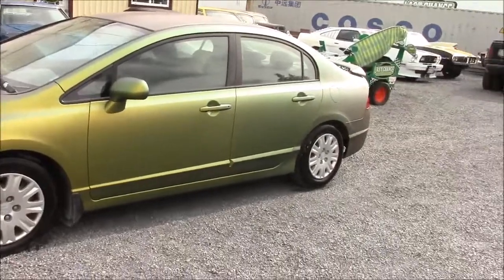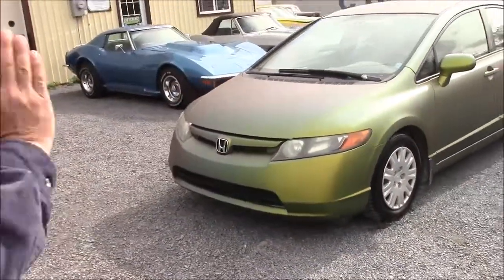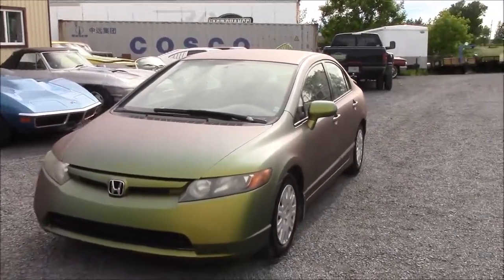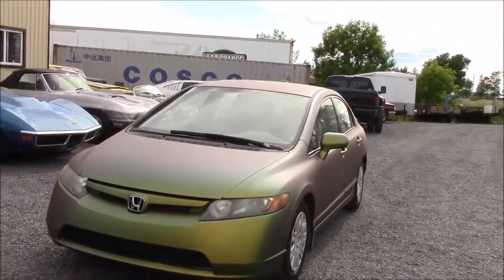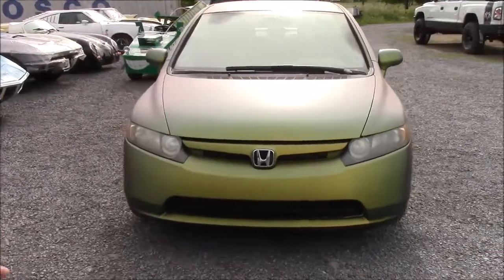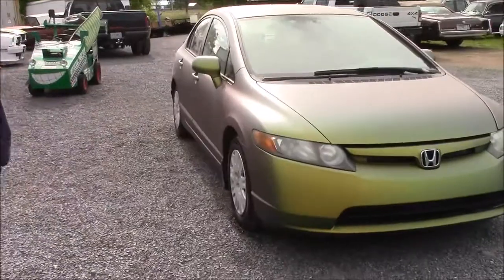So now if we look at the front — it's amazing how it changes color. Down the side profile it almost looks kind of like a satin or a military kind of greenish-gray color. As you come to the front when the sun hits it, it goes from green to almost like an apple green, goldish color, and it just keeps changing. I think it's kind of a neat effect.